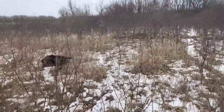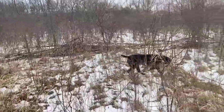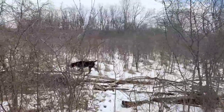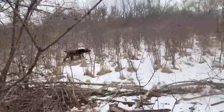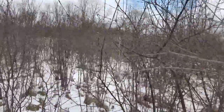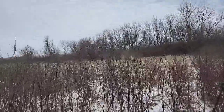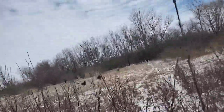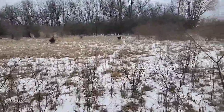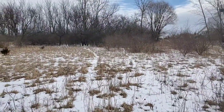Working through some of the thick cover here. He's quartering back on something. Let me put this camera down for a minute here to let this dog work and we'll see if I can get some lead farming going on here and get ourselves a rabbit.